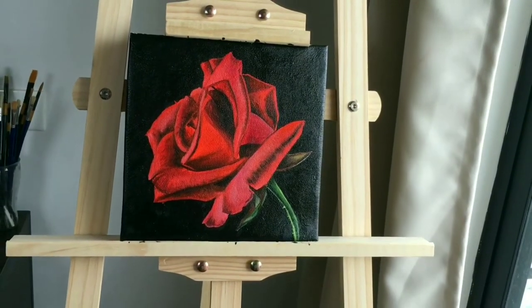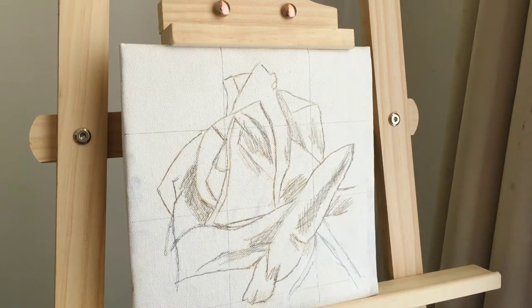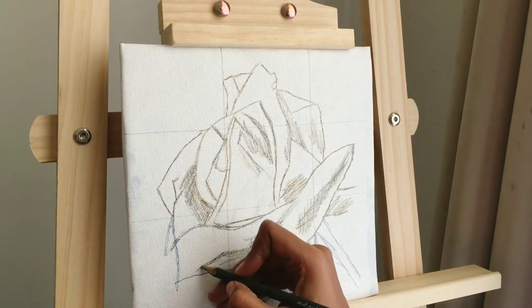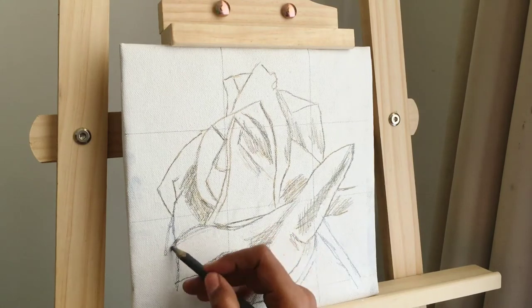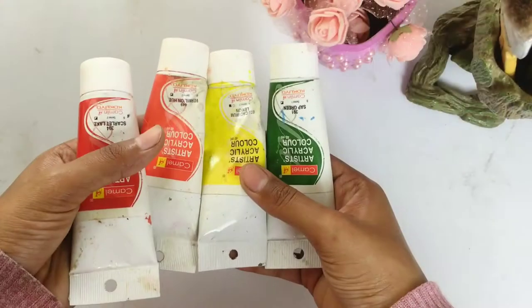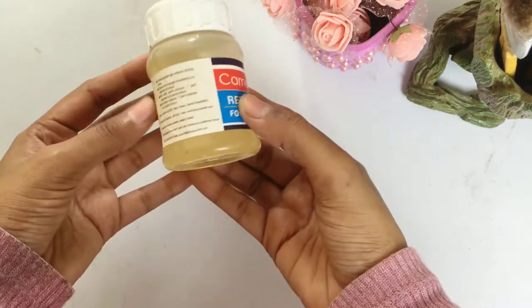Hello everyone, thank you so much for joining me for this oil painting time lapse. In today's video I'll be painting a beautiful red rose, as I love roses — it's one of my favorite flowers. I'll be painting this rose on a stretched canvas and I'm going to be using acrylic paint for this painting.